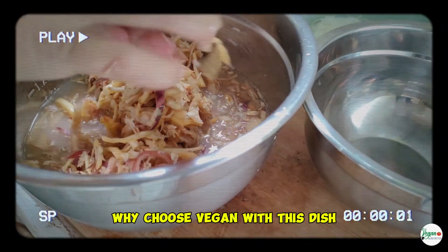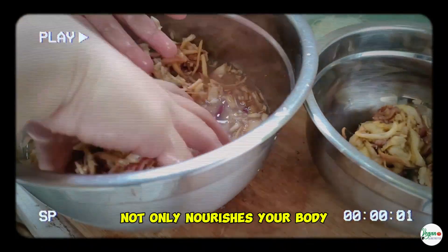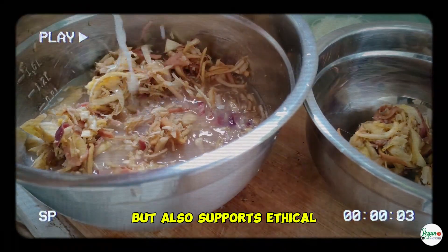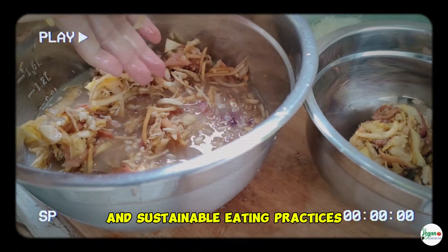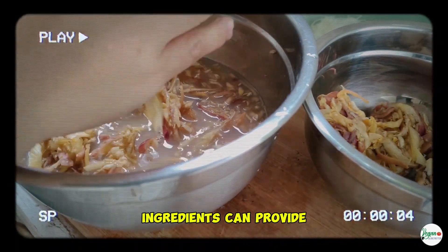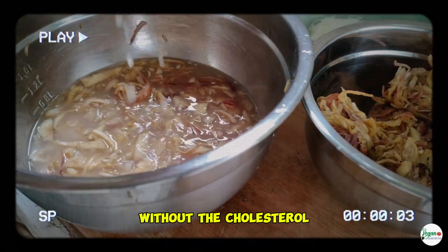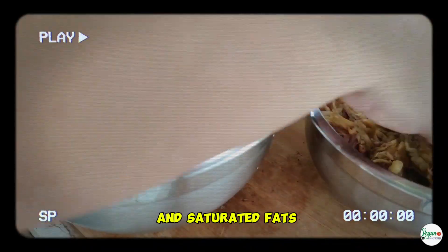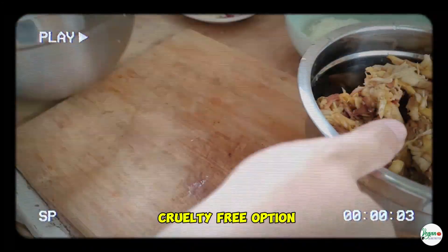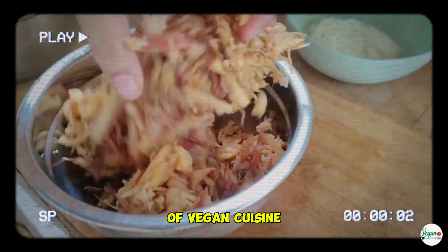Why choose vegan with this dish? Choosing vegan with this banana blossom stir-fry not only nourishes your body but also supports ethical and sustainable eating practices. This dish is a great example of how plant-based ingredients can provide the texture and flavor of traditional meat dishes, without the cholesterol and saturated fats. It's a heart-healthy, cruelty-free option that showcases the diversity and deliciousness of vegan cuisine.